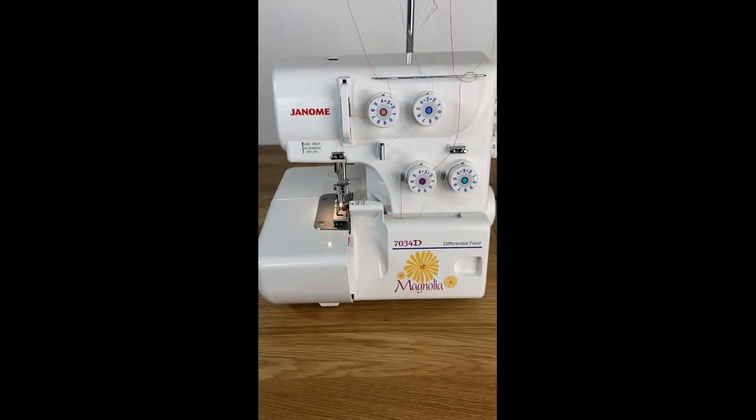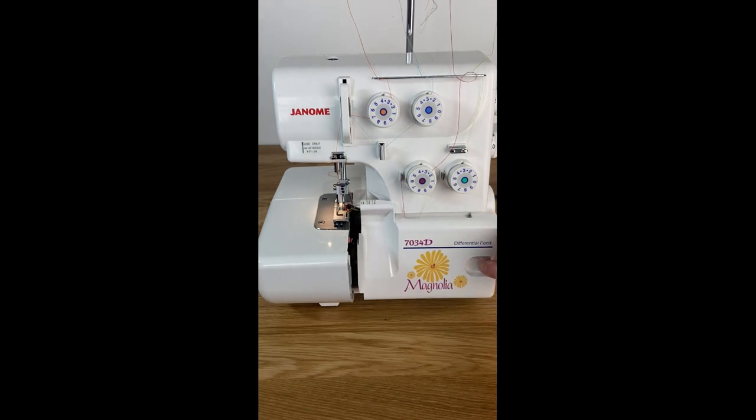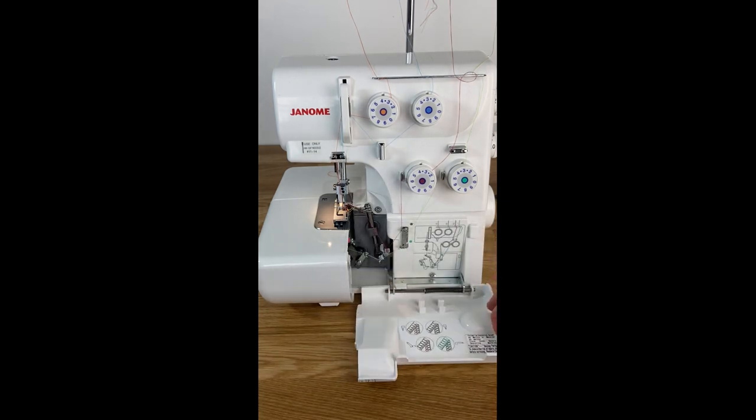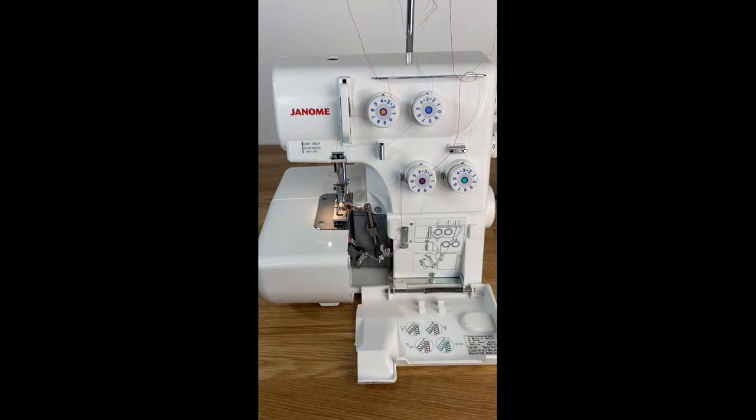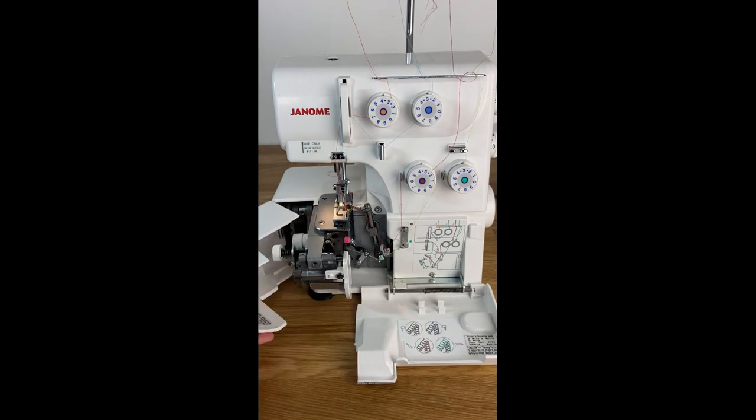Next up I'm going to show you how to get into the front of your machine. There are two separate panels that open to allow you access to thread your machine and change a few settings. On the right-hand side, this panel slides to the right and then you flip it open — it is spring loaded so when you close it again it will go back into place. Then on the left-hand side this compartment opens up as well and it simply pulls open.